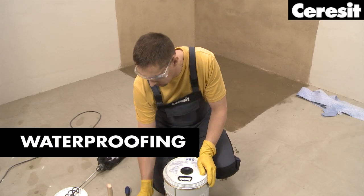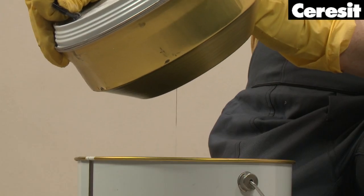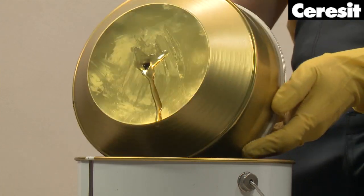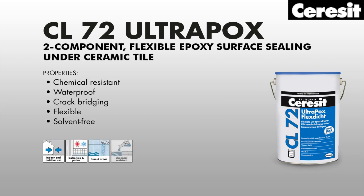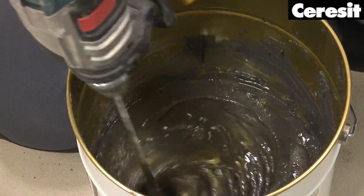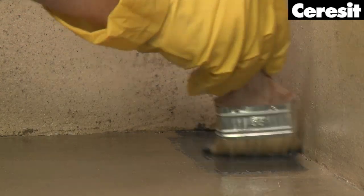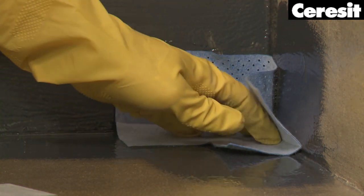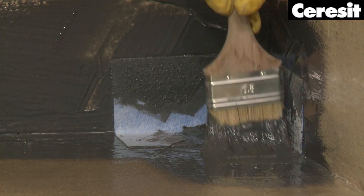Waterproofing. All surfaces exposed to contact with water and aggressive chemicals must be protected by the application of a waterproof sealing under the tiles. We recommend the two-component Ceresit CL72 Ultrapox Flex Sealer, which produces a flexible, chemical-resistant, and seamless membrane. Mix the two components with a drill until the mixture is completely homogenous. The first waterproofing coat can be applied once the primer is cured. Start to seal wall and floor corners with the help of Ceresit flexible sealing tapes and corners. Apply CL72 with a brush, place the sealing corner, and then embed it with a second layer of the epoxy sealing.